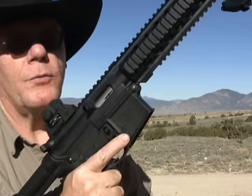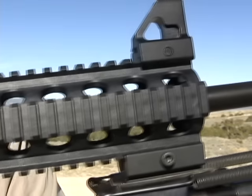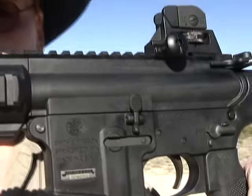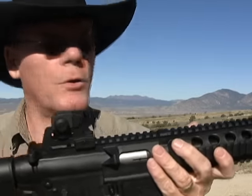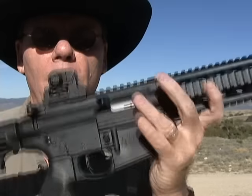It does take 25-round magazines. This gun is empty, by the way. Looks pretty cool, doesn't it? This gun has all your basic AR-15 controls: magazine release, bolt release, and safety. The buttstock, upper, lower receiver, and handguard are all made out of polymer, which makes for a very light and very durable rifle.